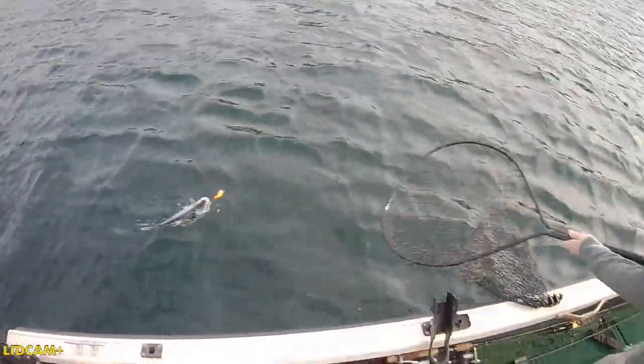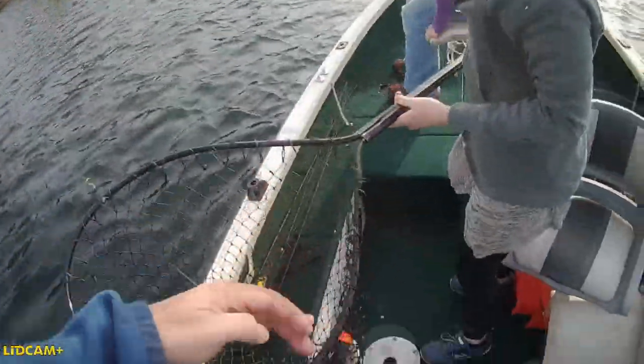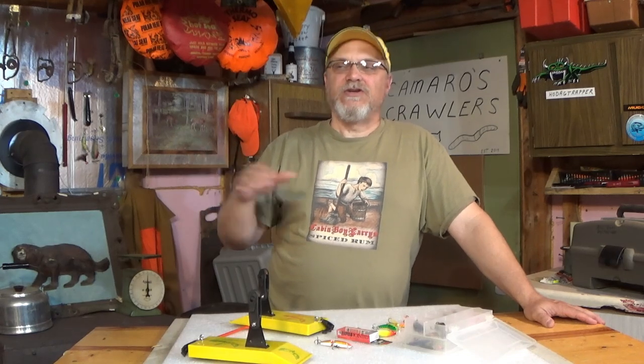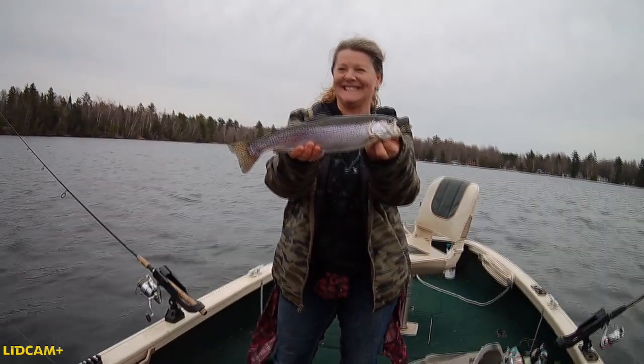So most of the time when I'm trolling for these springtime rainbows, I'm trolling with some kind of rig that's going to run pretty shallow. Even though I might be trolling over 20, 30, 40, 50 feet of water, I'm really going to be running those baits high, trying to come in contact with those rainbow trout that are going to be near the surface. So any kind of setup that I'm going to be trolling with, I want to run fairly shallow, only two or three feet below the surface.